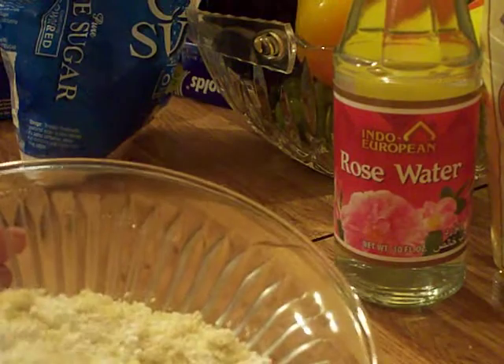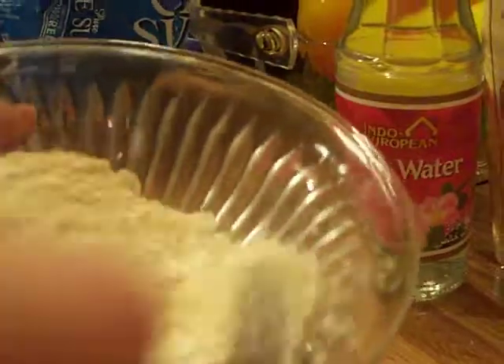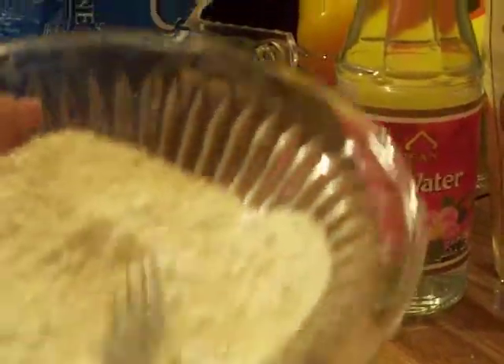You're just going to blend it a little bit with the fork — just kind of get it more blended together. Really not more than 10 seconds worth; get the little chunks out. It really doesn't matter too much.